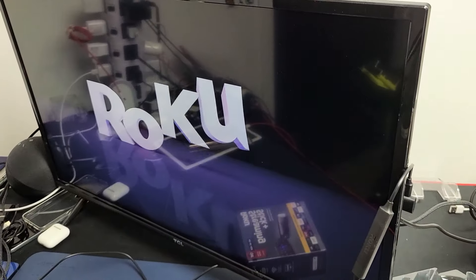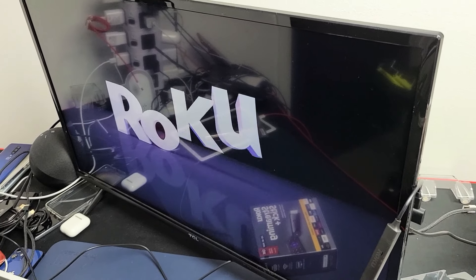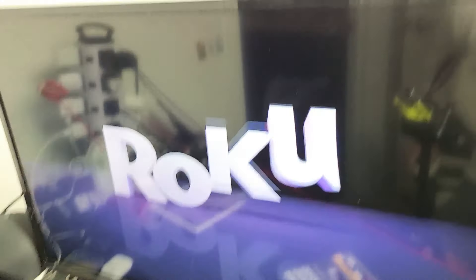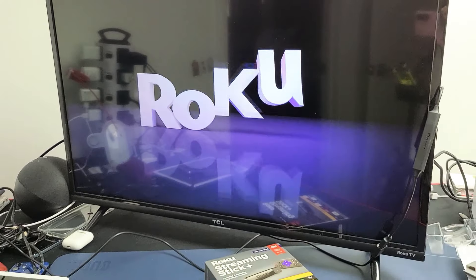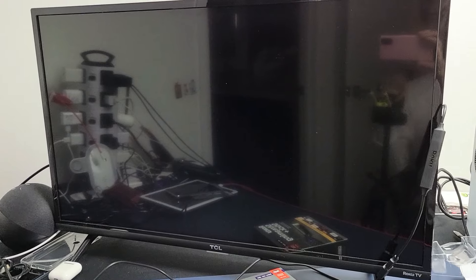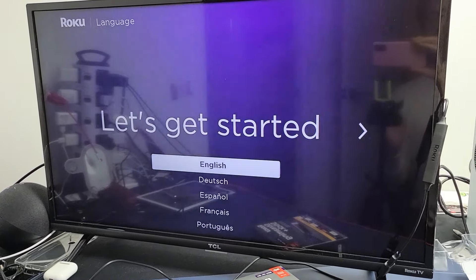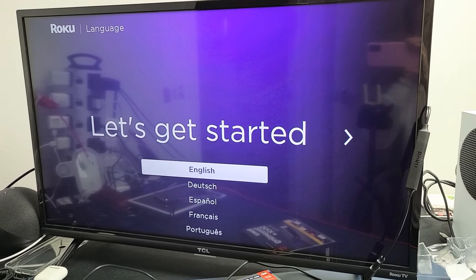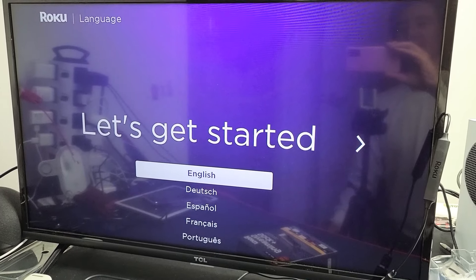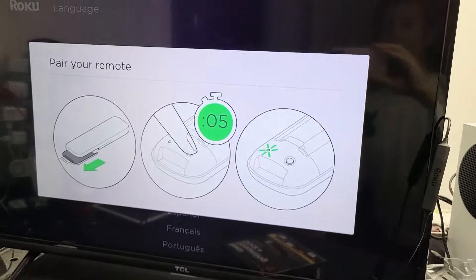I can show you exactly what's happening to the TV now. It's still performing the factory reset. I'm going to sit here and just wait and see how long it takes. The TV rebooted and you can see my streaming stick now has been factory reset and you're at the very beginning, as if you just bought it brand new and took it out of the box.